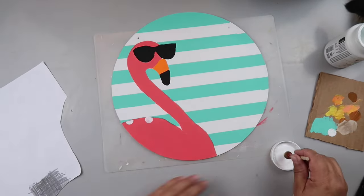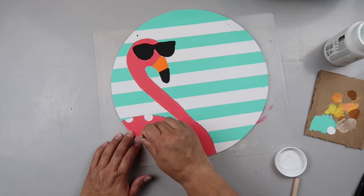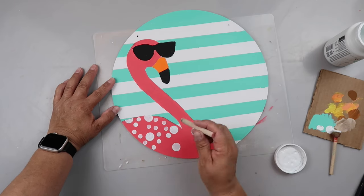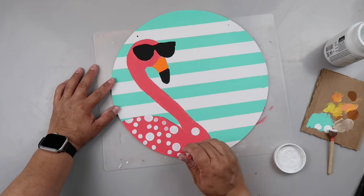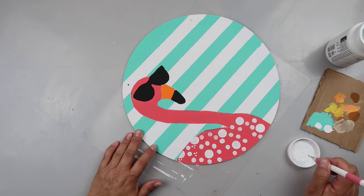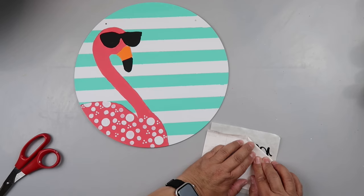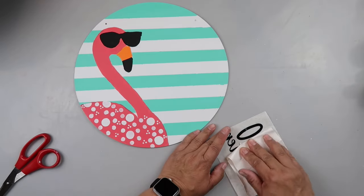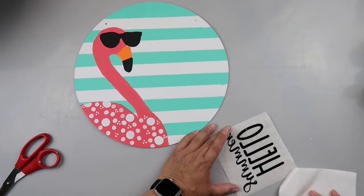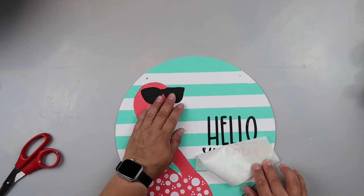I'm taking a sponge dauber brush from Dollar Tree and some white paint, using that to make little polka dots on this flamingo. Then I go in with a little bit smaller sponge brush to make a little pattern around the bigger dots. I'm also taking this little tool — I don't know the name of it, and I apologize because I use it all the time — and just making like a little triangle with the dots. I cut out a decal using my Cricut. If you don't have a Cricut, no worries — hand letter it, trace it on, or use stickers from Dollar Tree or Walmart. You can create stuff without a Cricut; I did it for years.